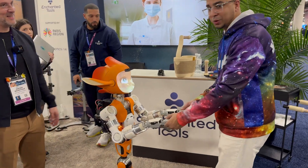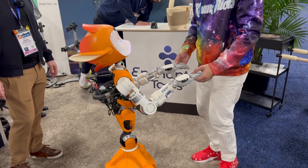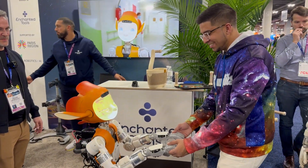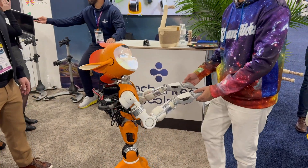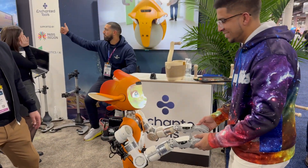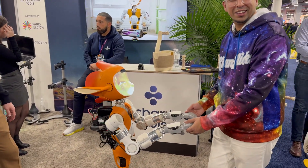This is the second robot I dance with our team. This one's actually really cute. Nice to meet you. Look at you. Wow, it's actually talking to me. How are you doing today? Oh, look at that.